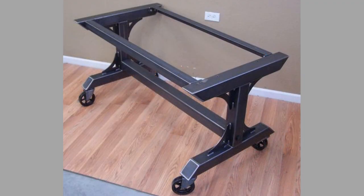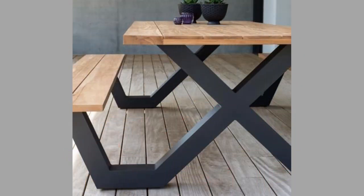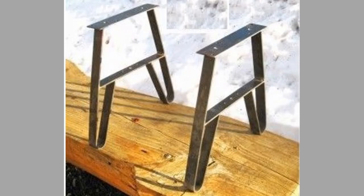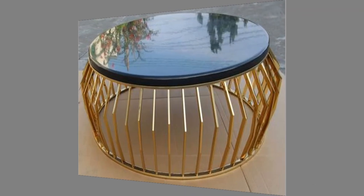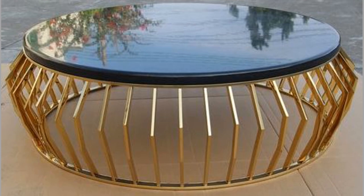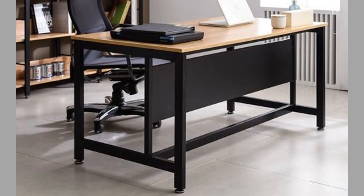Hello there, welcome! Today we have brought to you beautiful yet practical metal table leg design ideas for your inspiration. If you are new here, please subscribe to our channel for a daily dose of furniture and craft ideas. Hit the notification bell so that you will be notified every time we upload a new video. Also don't forget to like and share the video as it will help us grow our channel and give you more content in return.